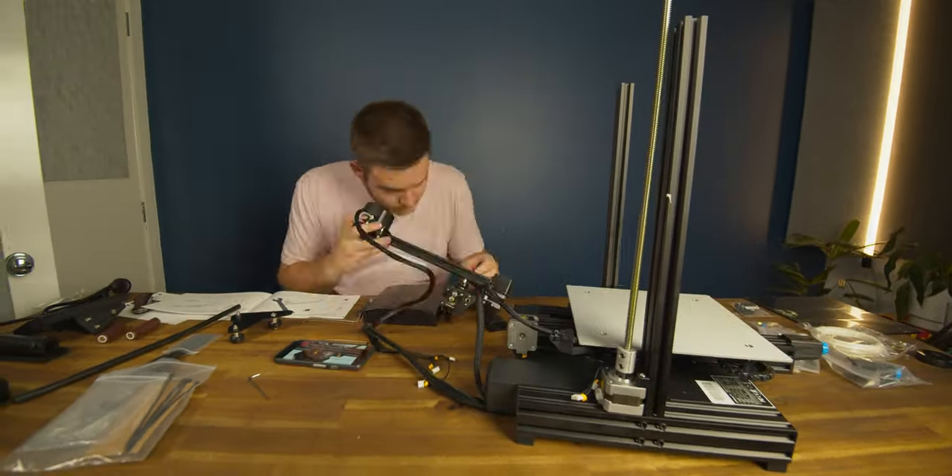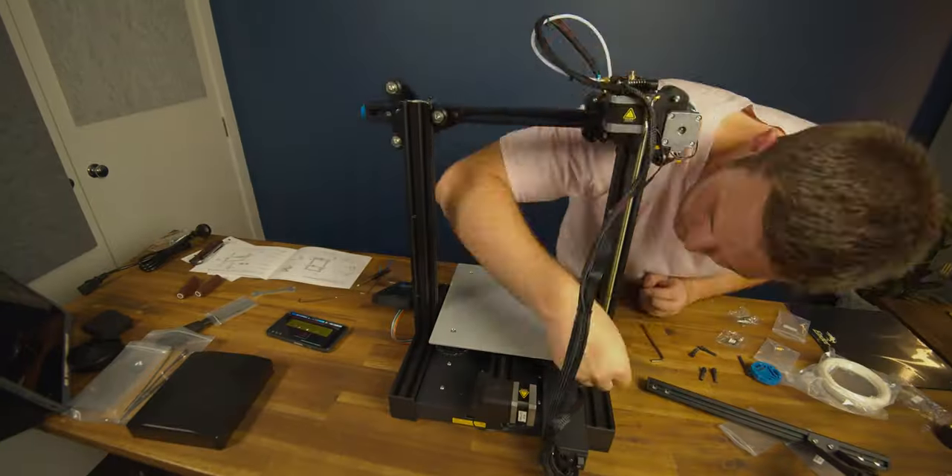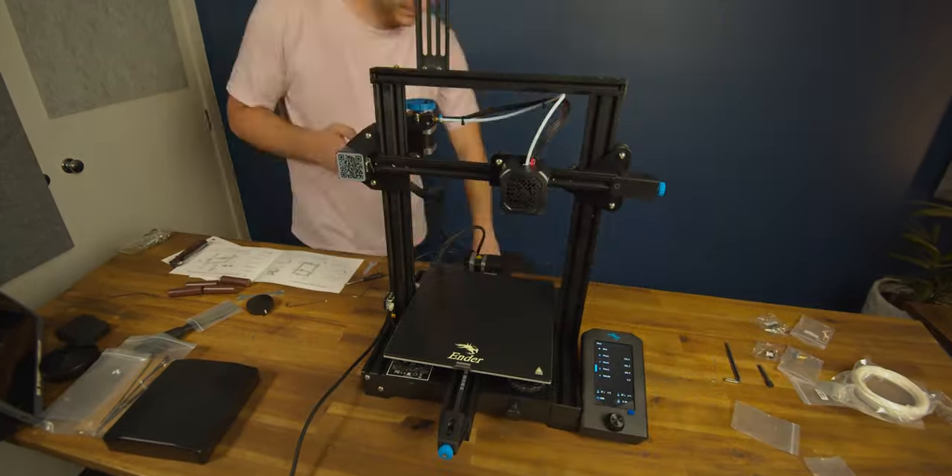I followed an amazing build guide by Tomb of 3D Horrors which helped provide handy tips over the included user manual. Remember, this is my first ever 3D printer so you bet I'm watching a how-to guide.